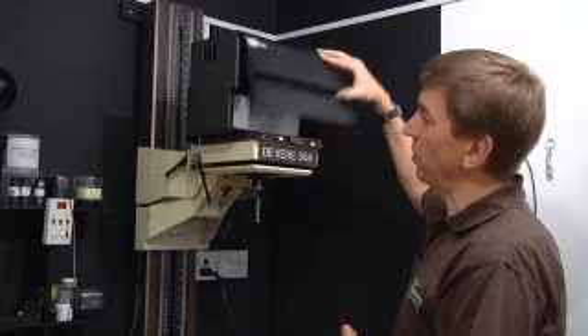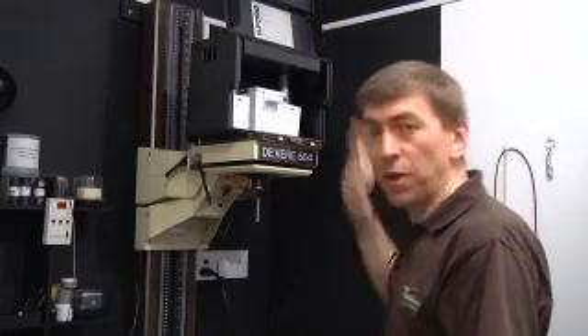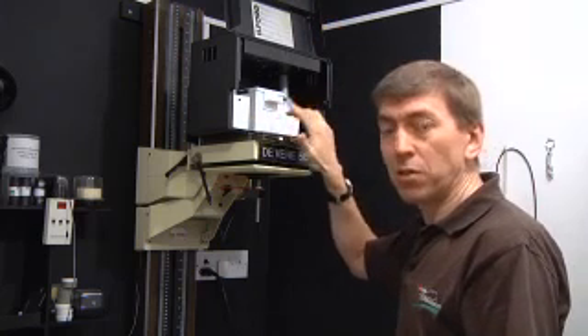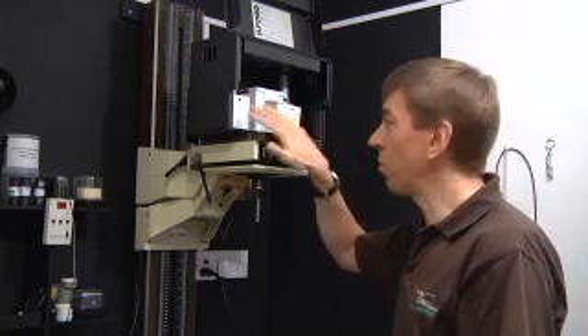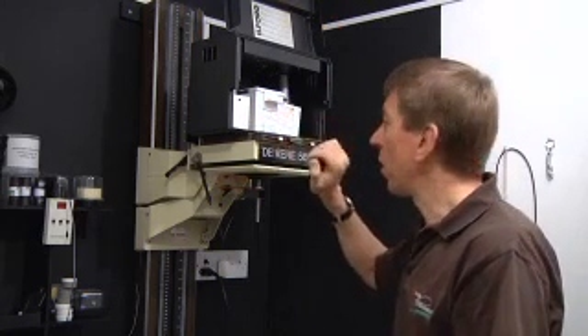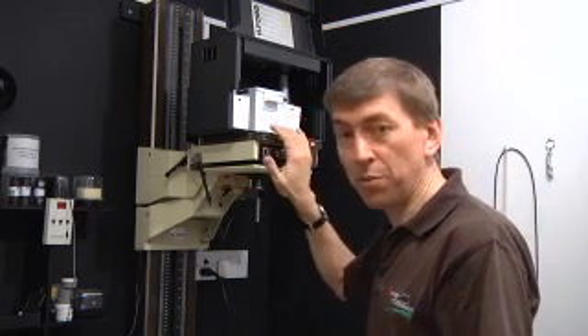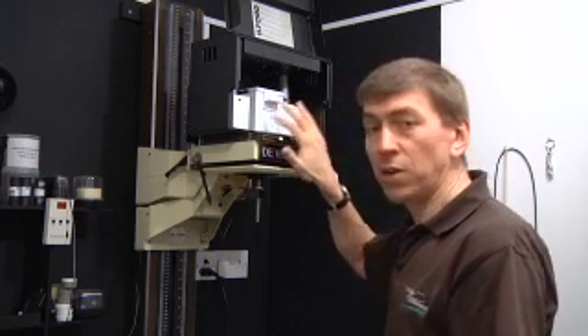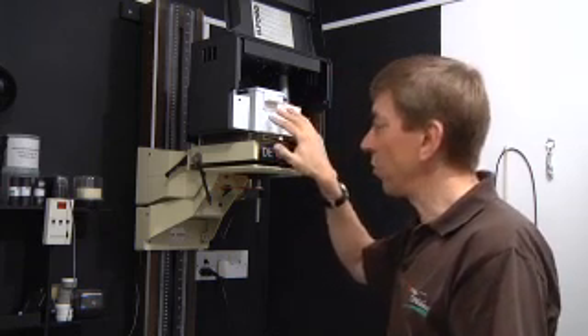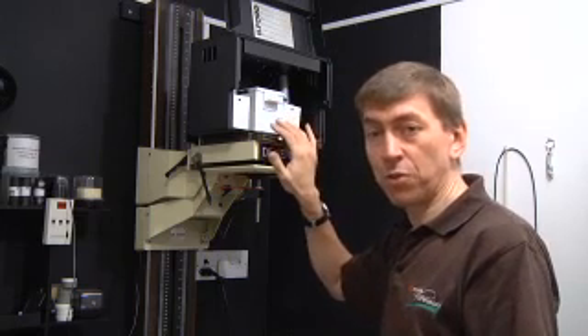Inside the head are two separate light sources, and in front of each light is a unique filter — normally green and blue, but some people have yellow and magenta. In this particular case I have yellow and blue, and the two light sources are separately controlled. The combination of those two provides the contrast control for the paper.